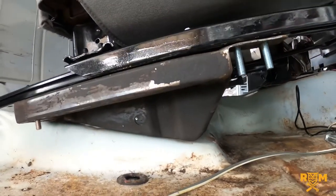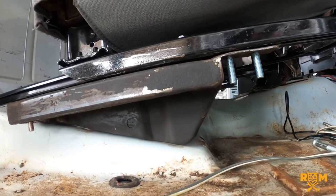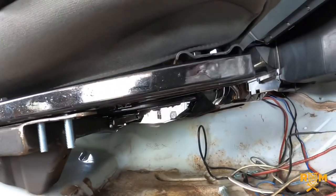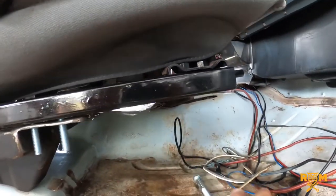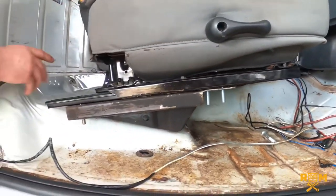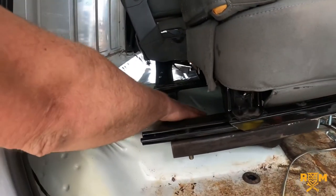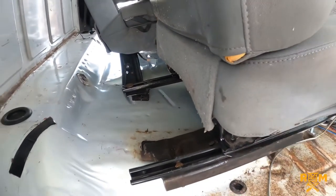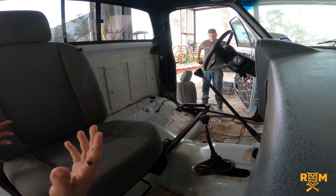I've searched forums left and right and haven't seen anybody repurpose that particular piece — I think that was a good call. This gives you a good view of how the seat should turn out, going forward and back free of any obstacles from the factory. The seat is also at the same height as the original. You also have room for an amplifier right here if you're planning on putting in a sound system — plenty of room. Next we're going to put in the driver's seat.